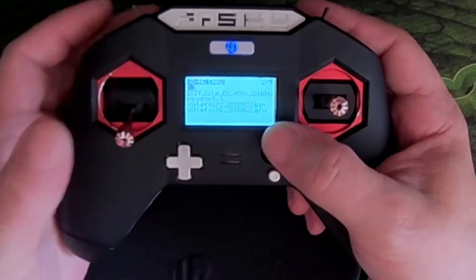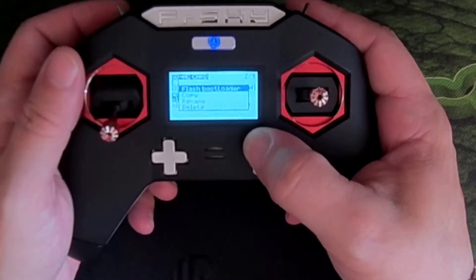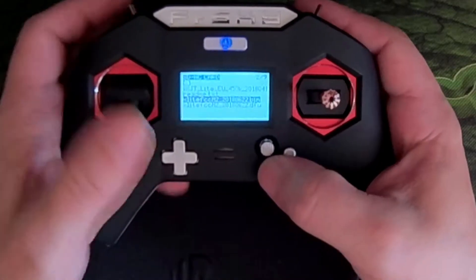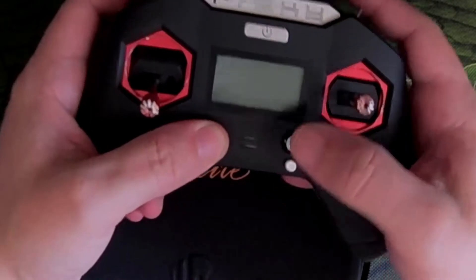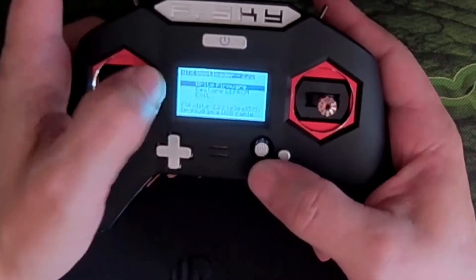First, the bootloader bin flash — that's done. Now we need to come out of this, hold down all four trims, and a quick power button press brings it into bootloader mode.